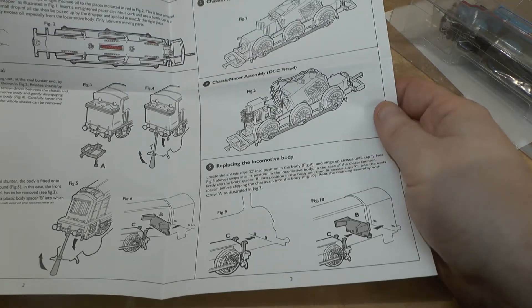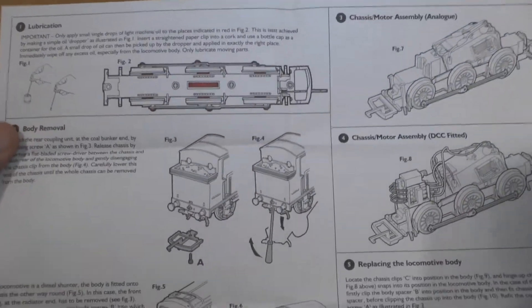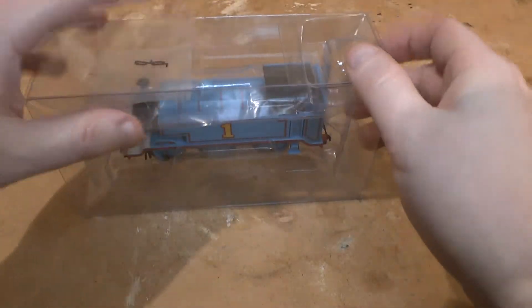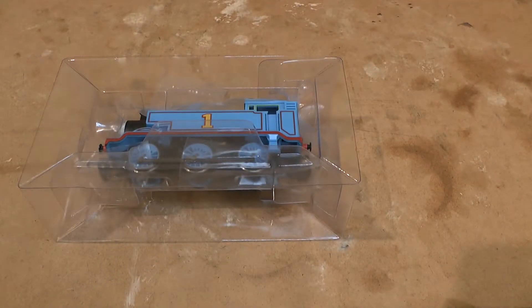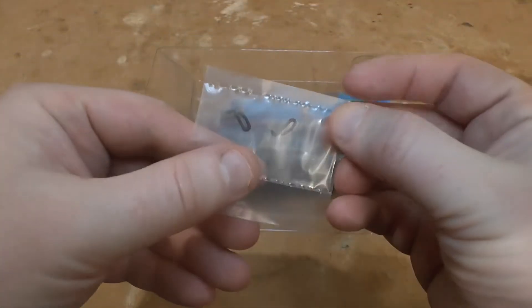I was actually quite curious to see if this is a DCC ready chassis — something Simon Martin brought up — and I don't think this is going to have the traction tires like the old models did. Let's pop him out of his shell and have a look. Getting rid of the white card as well, you can see the block of ice and the vacuum pipes.